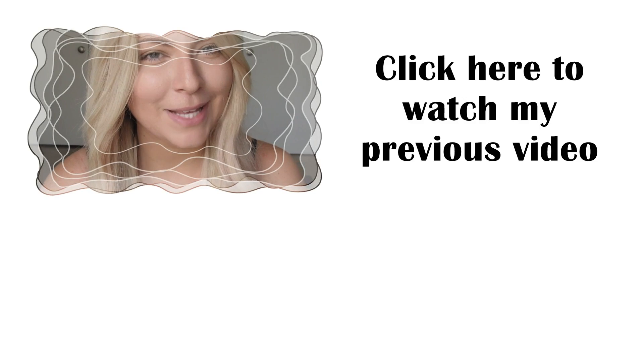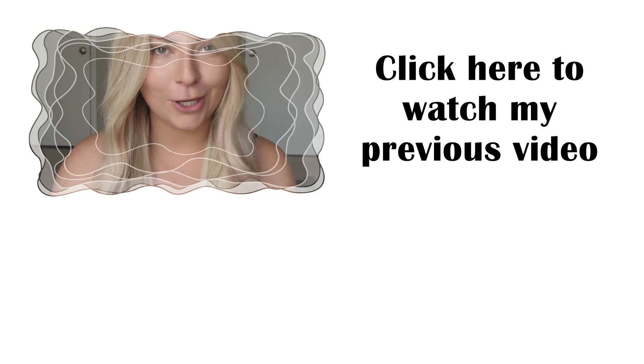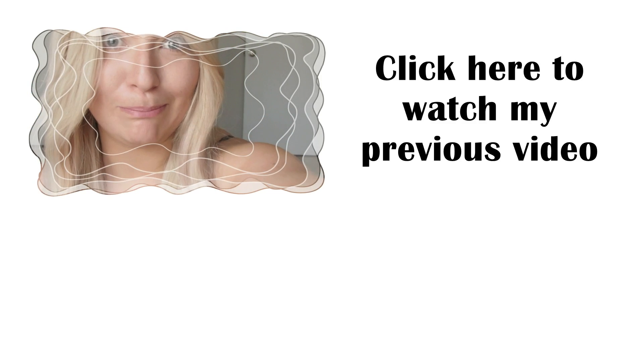Make sure you guys check those links down below in the description, and check for my other channel — there's going to be a haul on workout clothes. Look at these leggings — look at this beautifulness! Social media is down below too. Bye!